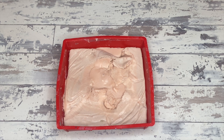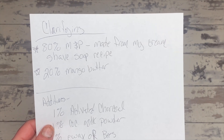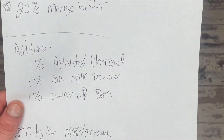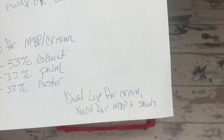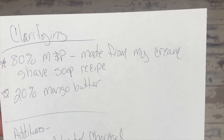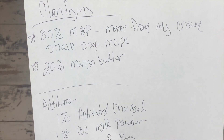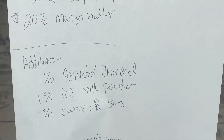This is a recipe that starts out with melt and pour, and I'll explain why that's okay. For this particular recipe I'm doing 80% melt and pour and 20% mango butter. For my actual personal recipe I use shea — I prefer shea over mango. The additives I use are activated charcoal, coconut milk powder at 1%, and e-wax or beeswax at 1% as well, just should you find the bar to be too soft. For the melt and pour base I used my cream shave soap recipe, but realistically you can start with any melt and pour you like.